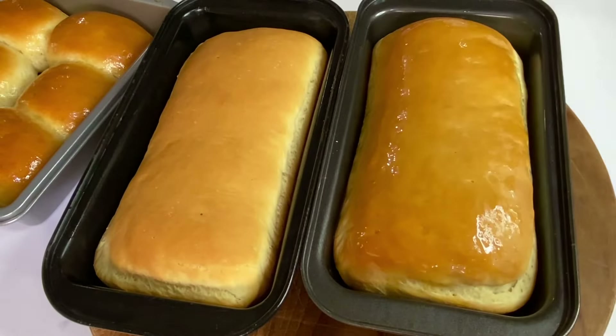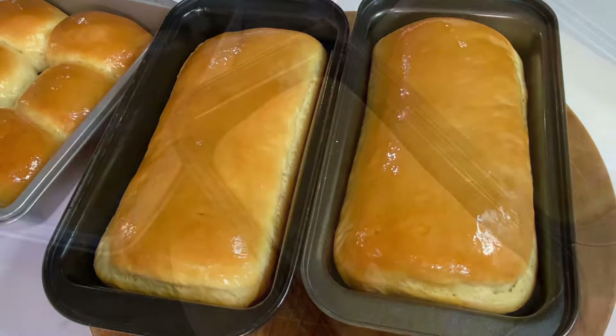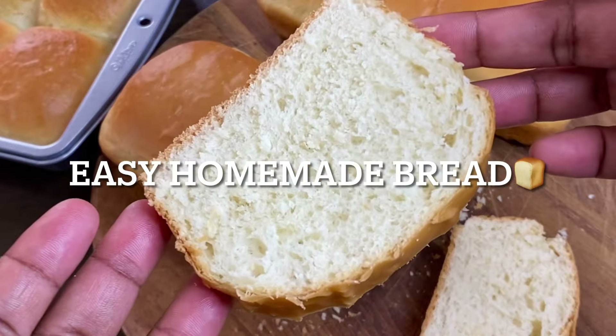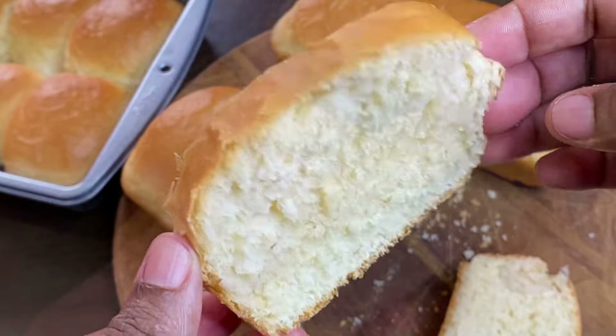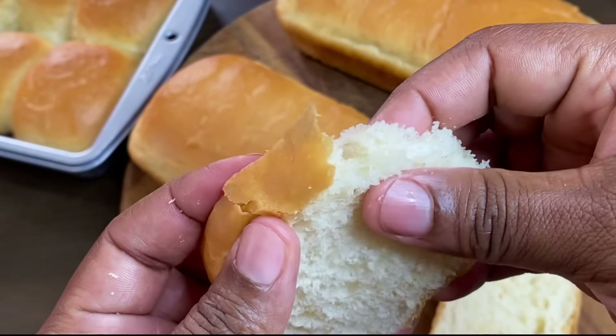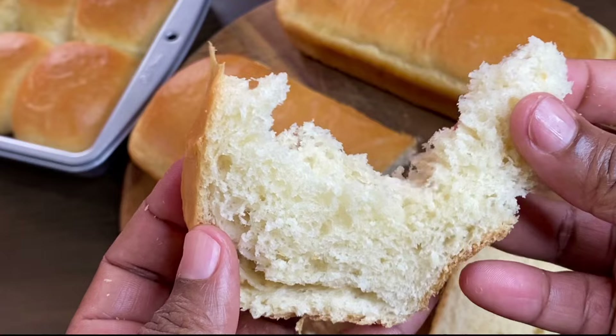Hi everyone, it's Raquel of Raquel's Carbon Cuisine and today I'm going to share with you how to make one of the easiest homemade bread. No mixers needed and anyone could make this. This is as soft as cotton candy plus it's super delicious.